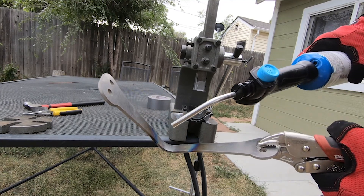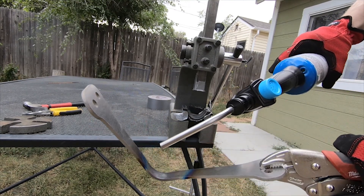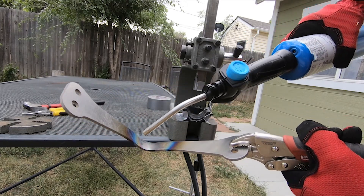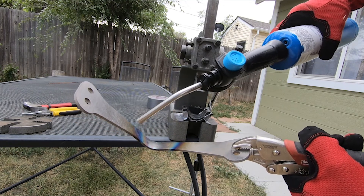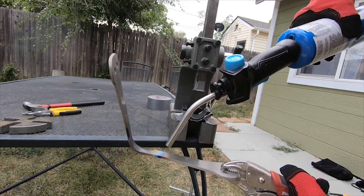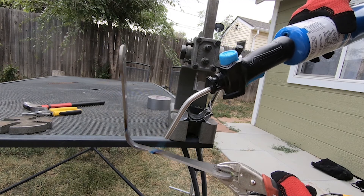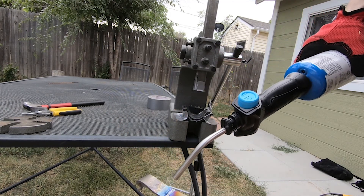So it looks like we got the center bend, and I think we just need to do the sides a little bit more. I think the sides are what's missing currently from the bend, so I just need to heat up these outside areas — I can see where the heat is concentrated. I need to go a little bit farther away from the center on both sides, and I think once I get these side pieces as hot as the center, I'll get the final bend that I want. This just takes a lot of time, a lot of heat.